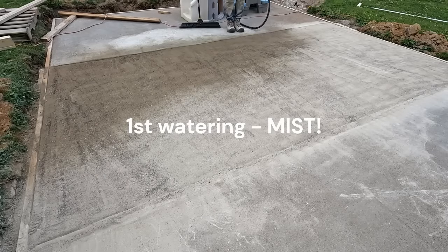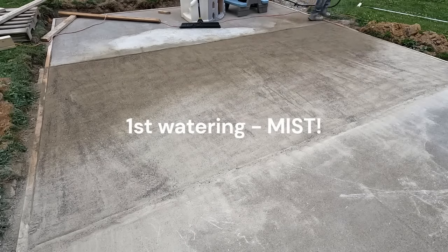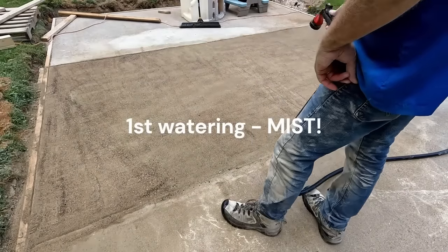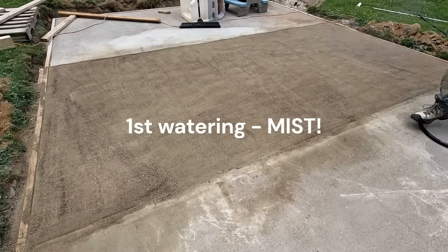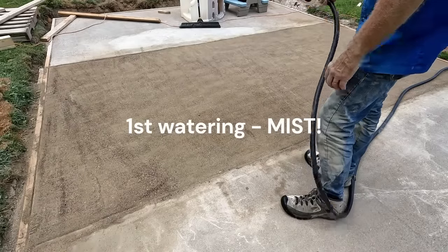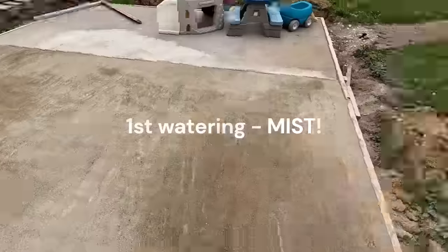The process is: give it a mist, wait — they say an hour, but really just until the water soaks in — then give it a second mist an hour later. After that you can water freely. I gave mine three mist sessions because I wanted to make sure I didn't disturb anything with the hose.